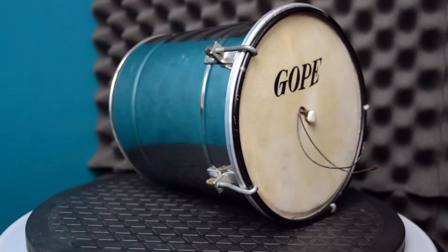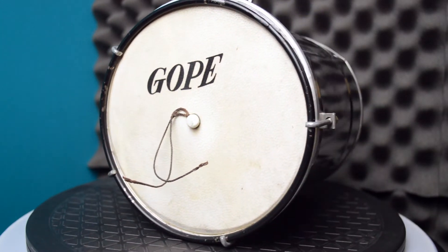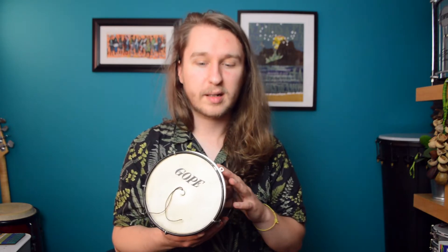Samba schools are the large groups that parade down a massive arena at Carnival. These groups will have large sections of cuíca players. In the larger samba schools, there's about 20 people in a section all playing cuíca. The ones used there are usually much larger than this one. You will almost certainly have heard this instrument in loads of different examples over time.